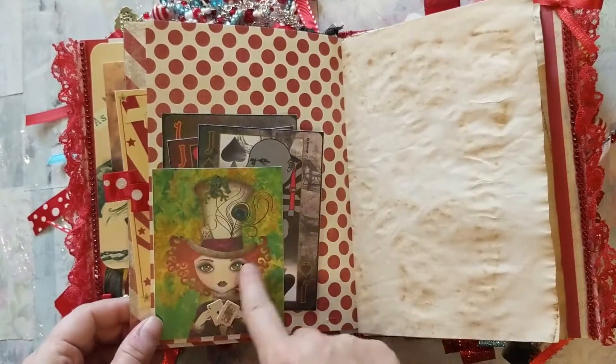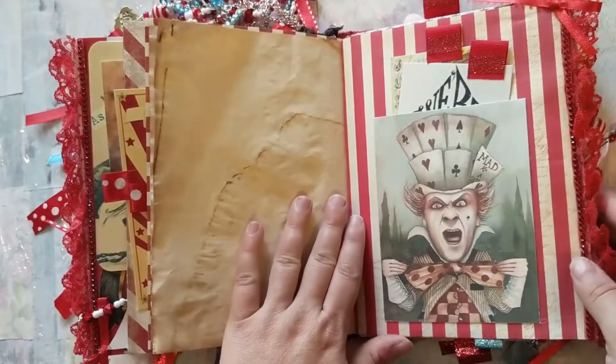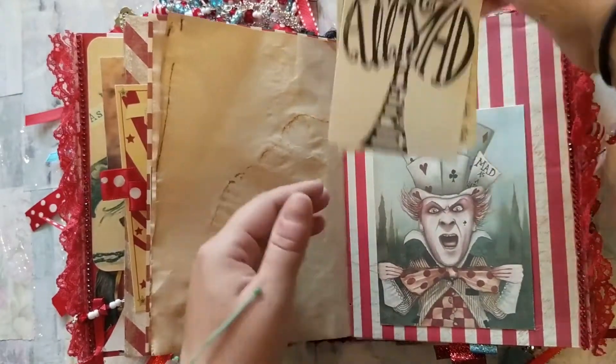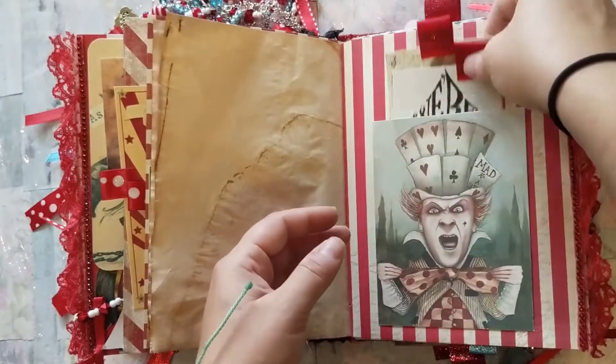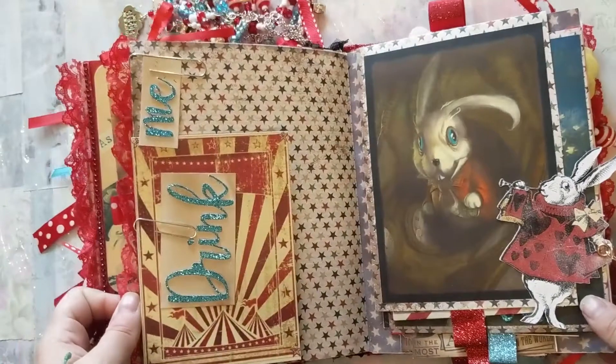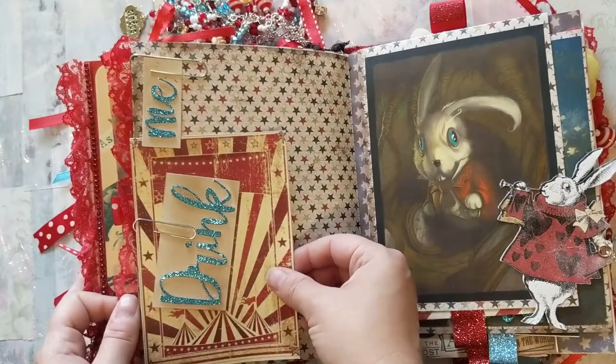The version of the Mad Hatter is holding two other cards in her hand at the bottom. Then there's a tuck spot — 'We're All Mad Here' — another joker playing card, and then I just have the tags 'Drink Me' with a journaling card.